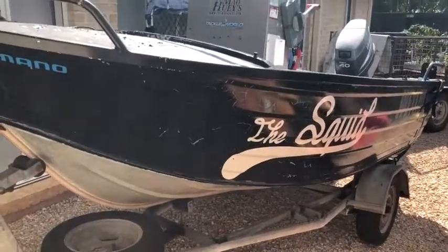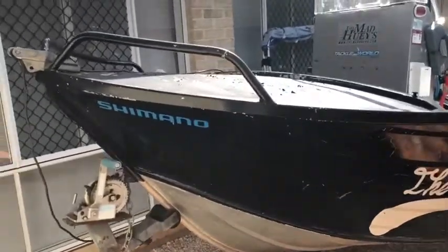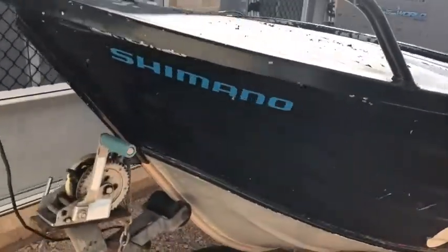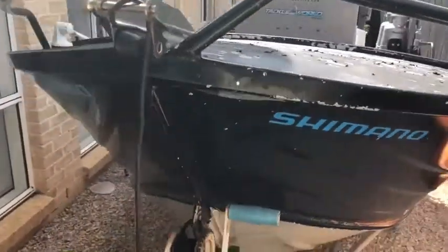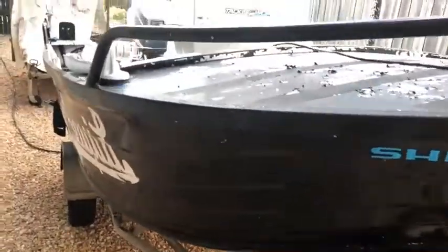As you can see, cosmetically it could do with a bit of TLC — I'm not pretending it's in perfect condition — but it goes really well, the hull's in really good condition, and the motor runs really well, which I'll kick over at the end and give you a look.